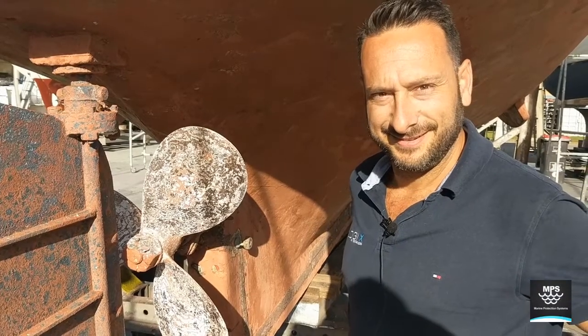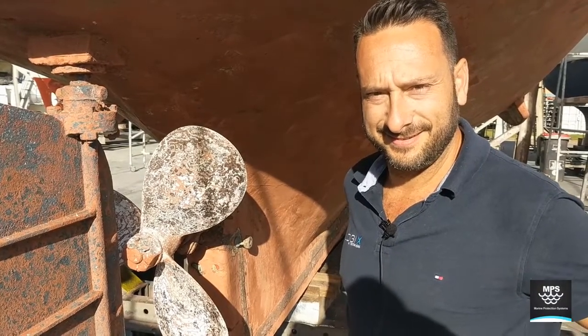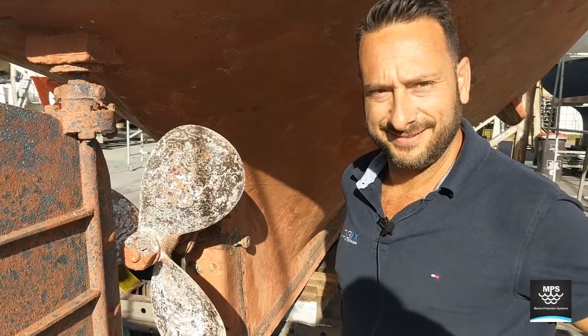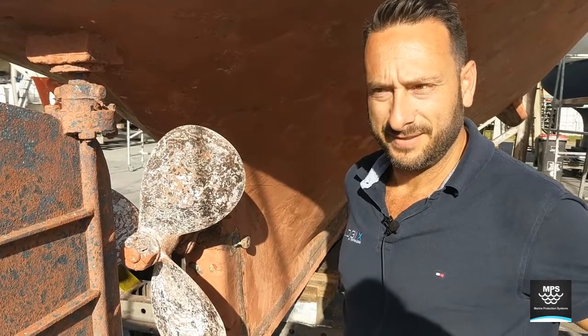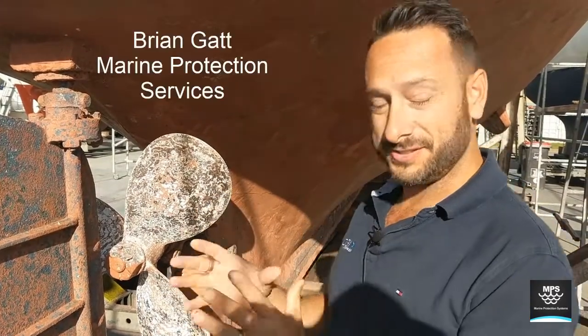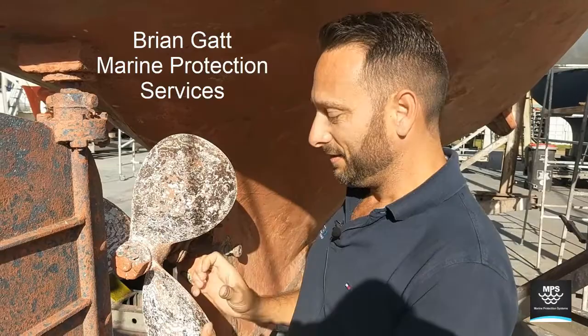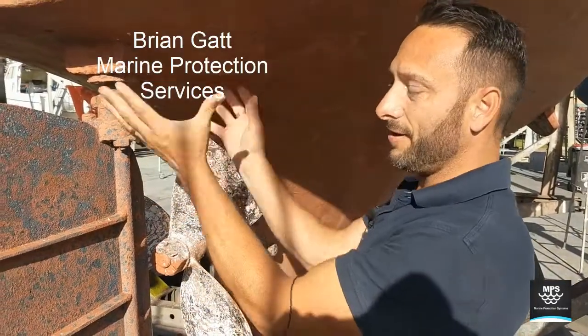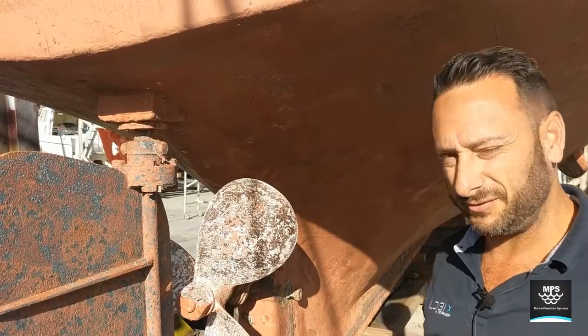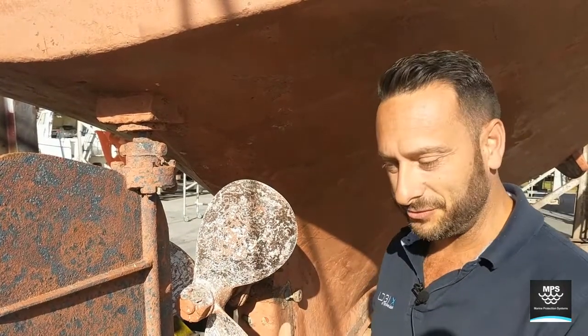Today we're talking marine corrosion in wooden boats, and we're talking to corrosion specialist Brian Gatt. Marine corrosion in wooden boats is a common thing that we see all the time. It's generally timber corroding around or failing around the metallic components, and it's generally caused by lots of different attributes.